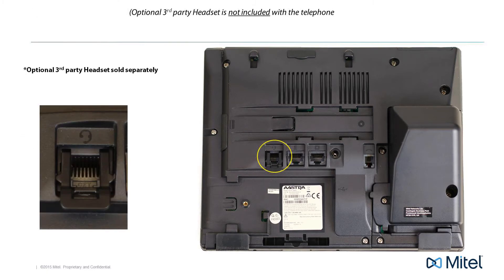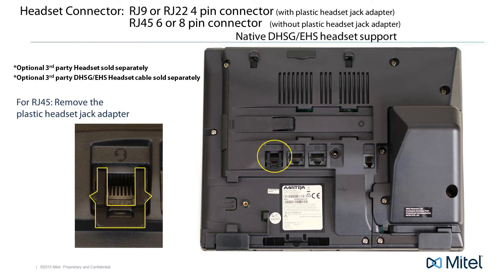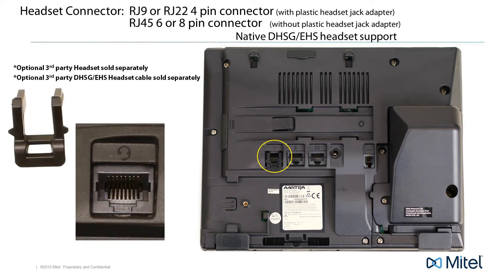The first connector is a headset connector. Here you would connect a headset with an RJ9 or RJ22 4-pin connector. For DHSG and EHS headsets with an RJ45, 6, or 8-pin connector, remove the plastic headset jack adapter.